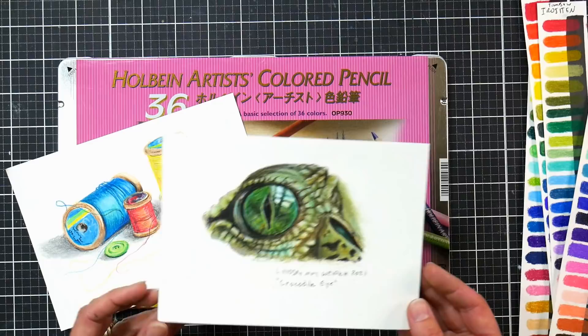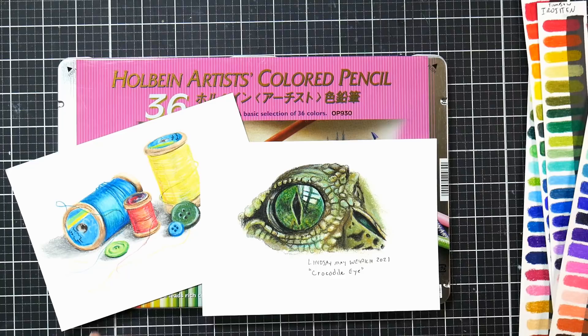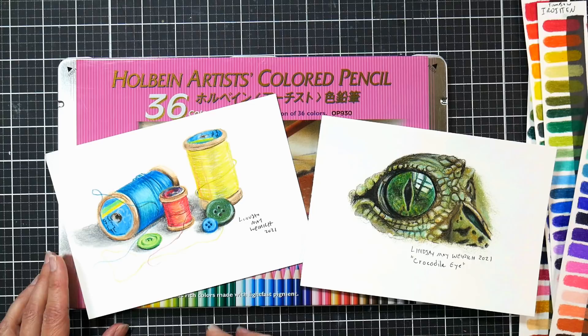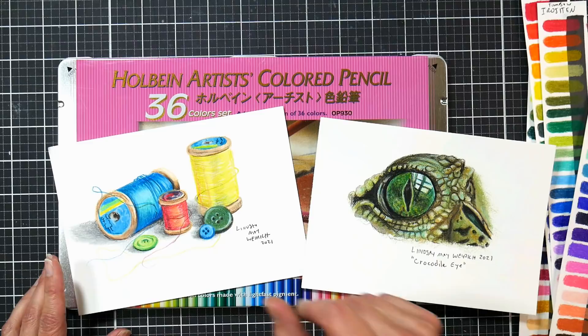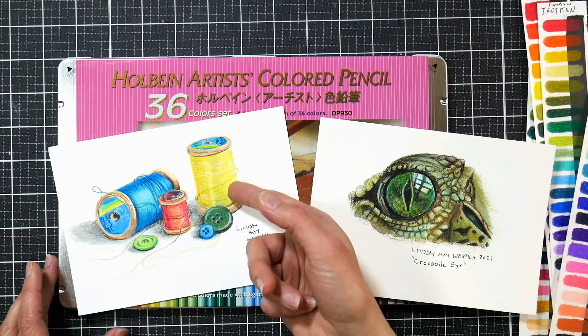I have to say I did really enjoy using these pencils. When I worked on this one here — it's just a crocodile eye — I loved how I could use a limited color palette of maybe six or seven colors: the different greens, yellow ochres, teal, black, and white in the set, and I was able to mix the colors that I needed. And this one here, I just grabbed a few spools and buttons and made myself a little still life, and I was able to mix the few colors I needed to get that turquoise blue, coral, and yellow. So I found using them was very pleasant.